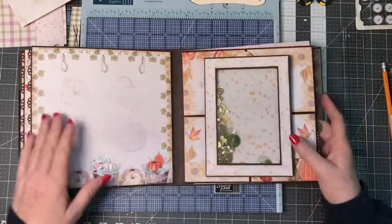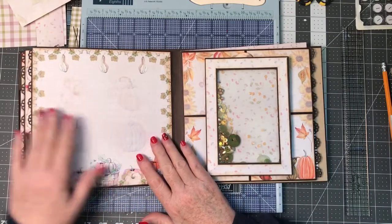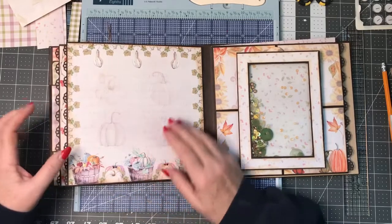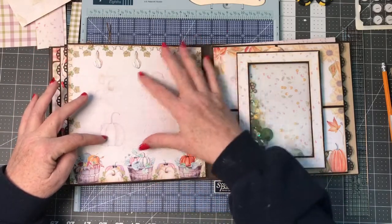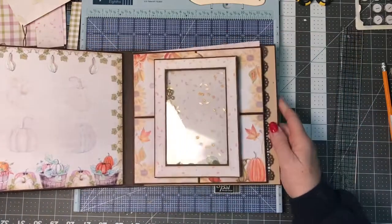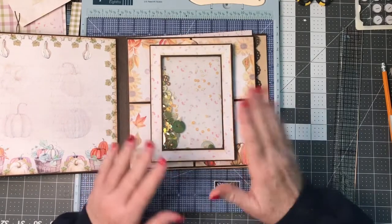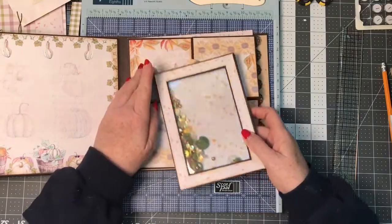When I left you last, we needed to finish off this part of the pages and add into this. Because I'm getting a bit thicker through here, I thought I would make this a very flat page. I finished this other page off camera because quite honestly it's the first time I've ever done it, and some things turned out good, some things didn't turn out as good as I wanted them to. So let's talk about what I ended up doing.